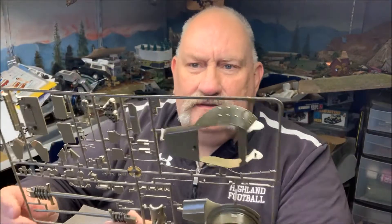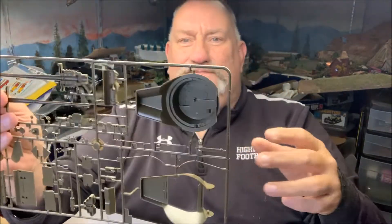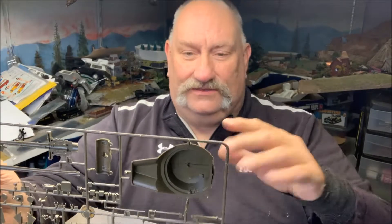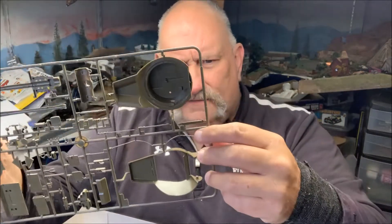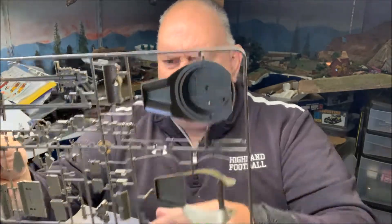Here is the sprue that makes the difference — this is the Jackson turret, the M36 turret. They put the basket on here. It's a little bit hokey, but I'll live with it. You've got detail of the basket bottom, the floor of the basket, your gypsy rack, and the smoke discharger.